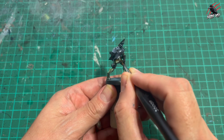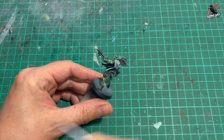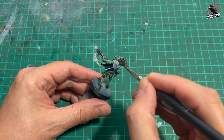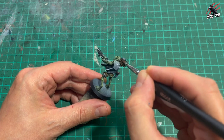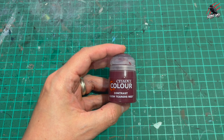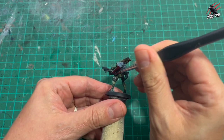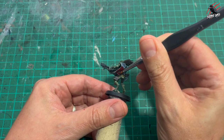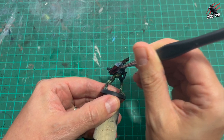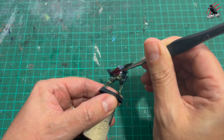Here's another one — Gore-Grunta Fur — we're going to use that next and this is going to go on their hair, in nice and thick. Then I took Contrast Flesh Tearers Red for the cloak. On a lot of them I used Snakebite Leather for the cloak, but for this guy — my favourite model — I used this colour so he stands out a little bit on the tabletop. I think the pose is just brilliant, so yeah, I really love this model.